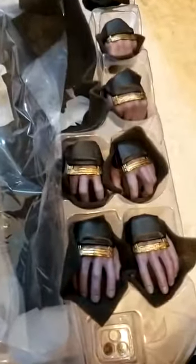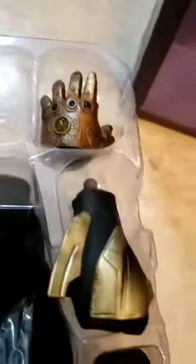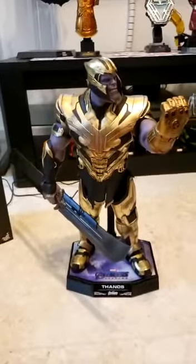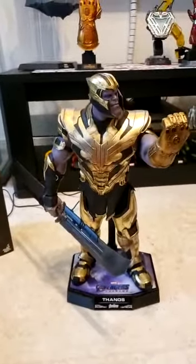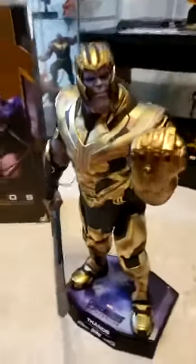It's pretty fully loaded — it comes with different hand positions, another gauntlet without the fist, which lights up too. And you get an angry face you can swap in. I wouldn't say it comes with tons of things, but it's an epic figure to have, especially as part of a collection.